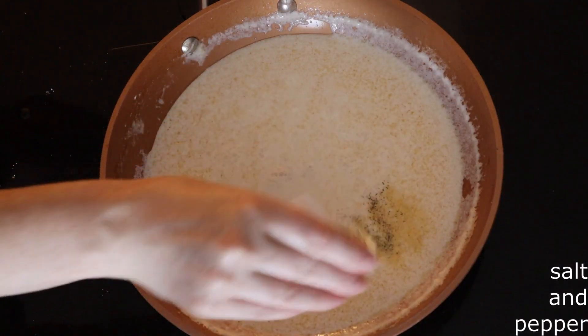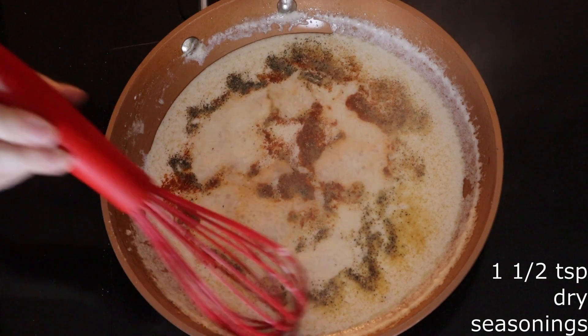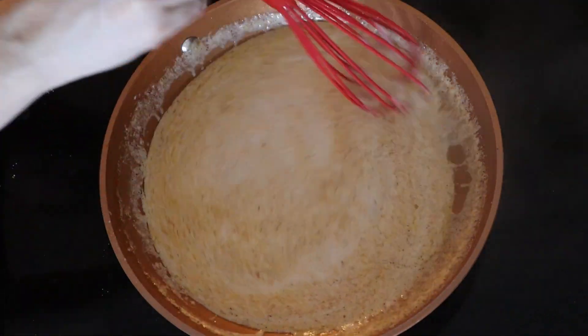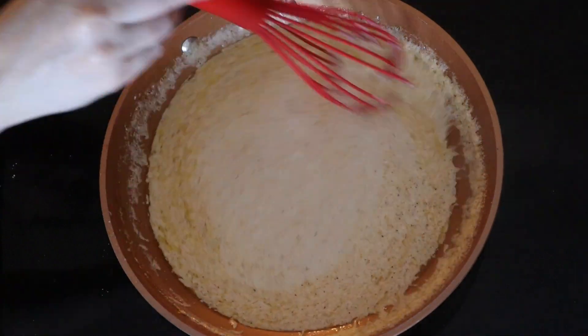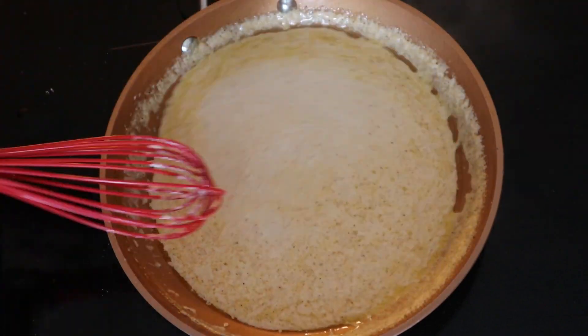Once the mixture is back up to a low boil, whisk in salt and pepper to taste and one and a half teaspoons of the dry seasonings of your choice. I'm using a half teaspoon each of garlic powder, onion powder, and paprika. You can add whatever seasonings you like and adjust them more or less according to your personal taste. Whisk everything together until fully combined and the mixture returns to a low boil.